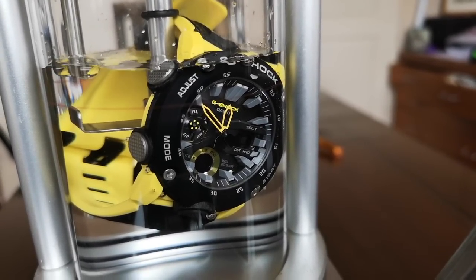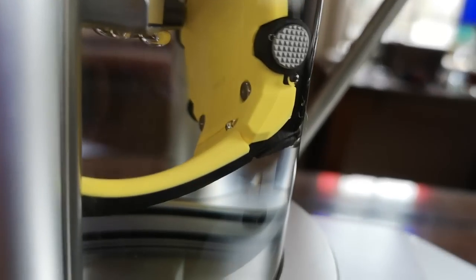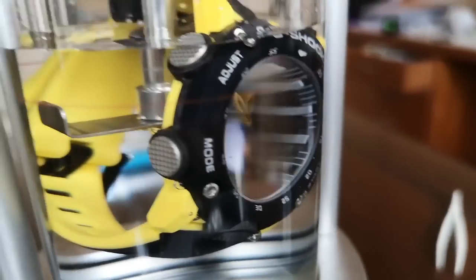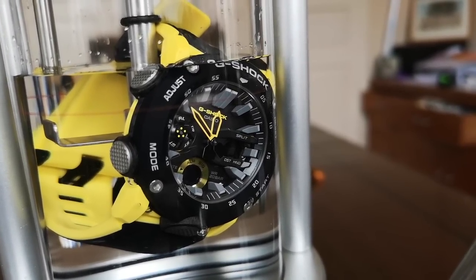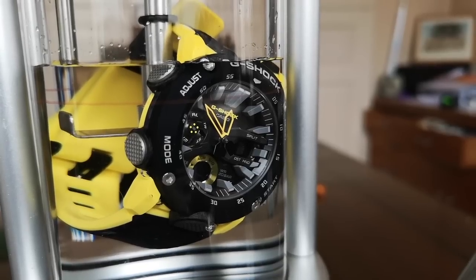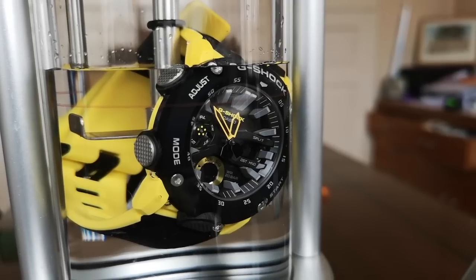As you can see, we did have some trapped air in the pushers but there are no further bubbles. Just a little bit of trapped air in the pusher cavities, but the watch is looking watertight to 50 meters. That's a pass — and you'd expect that because it's rated down to 200 meters, but very few people go down to 50 meters, so this is a really good waterproofing test.